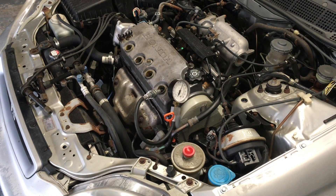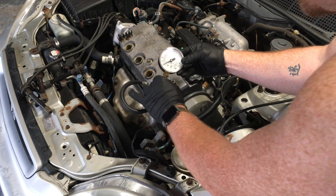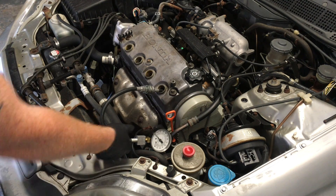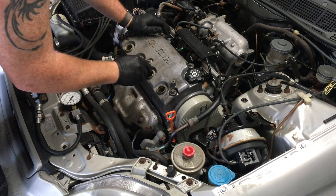I think the Civic spec on the 9.6:1 pistons is about 190 to 195 psi, so this is fairly strong. We're going to run through all four cylinders — we're going to speed up the rest of these.